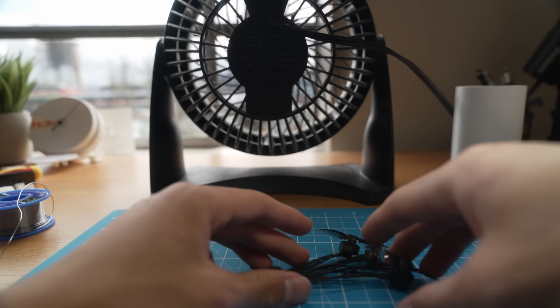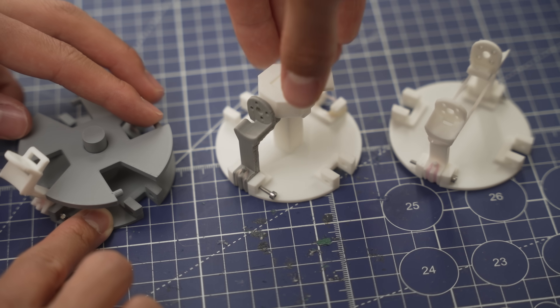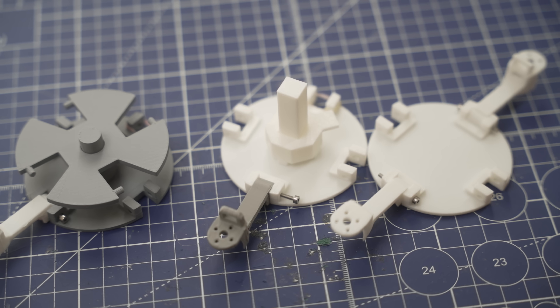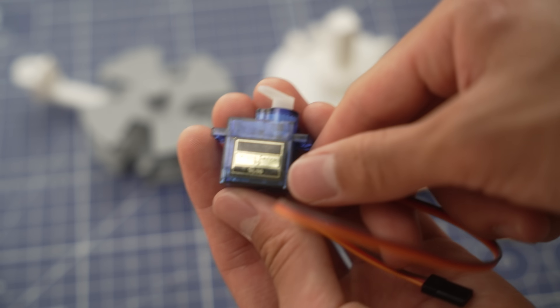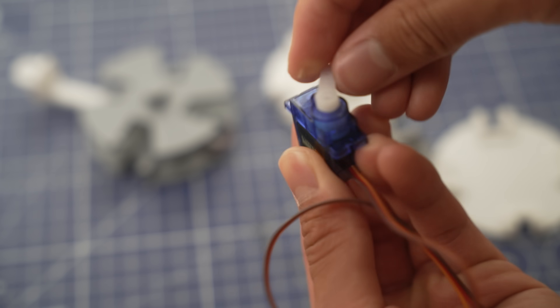Now that we have our four motors, we just need a way to lock and release the arms. There are three main ways of doing this: we can have a plate that turns, a plate that moves vertically, or a wire that gets cut or burned. The obvious choice is the plate that moves vertically, as the rotating one is more complex, and cutting the wire is both unreliable and hard to reset. However, the servo motors I plan to use rotate, so maybe the rotating method makes more sense?